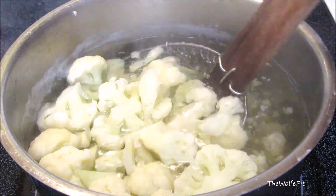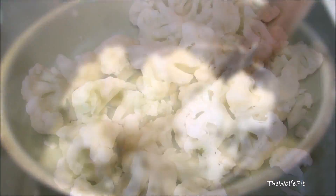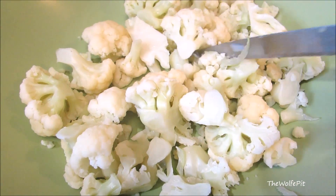For a full printable copy of this recipe and many more, visit thewolfpit.com. Now take a knife and roughly chop up the cauliflower into small pieces until it no longer resembles cauliflower.